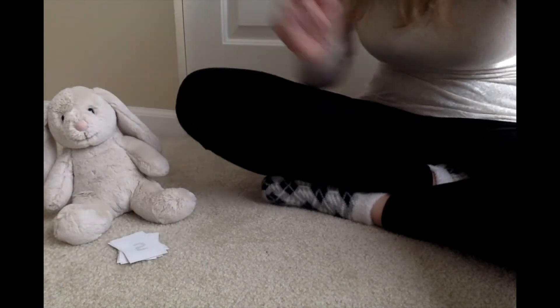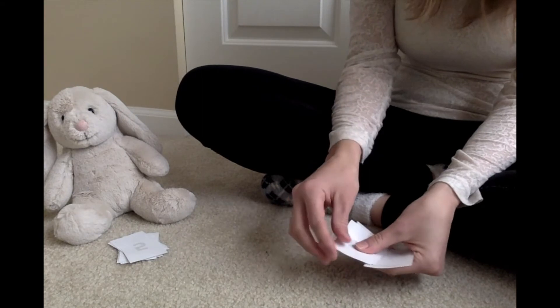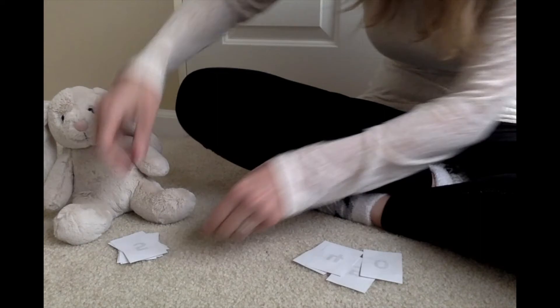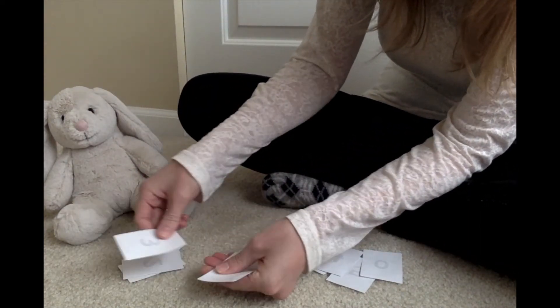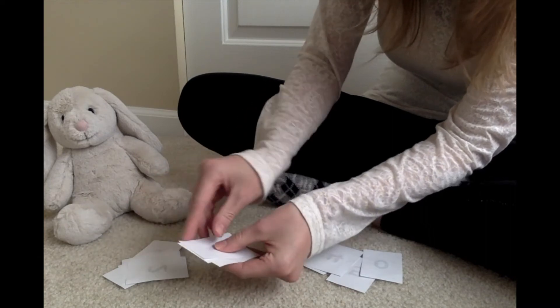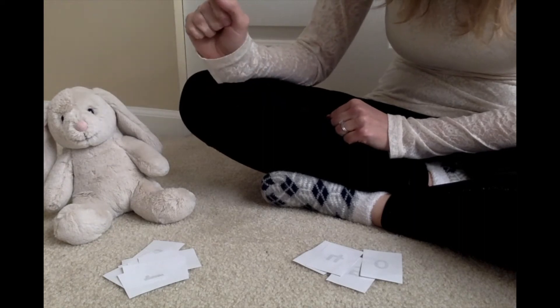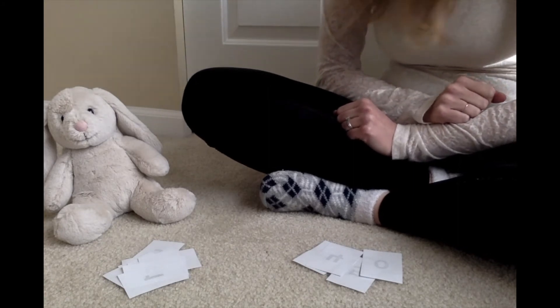Here are bunny's winning cards and here are mine. I have one, two, three, four cards altogether. Bunny has one, two, three, four, five, six, seven, eight cards. Who has more cards — bunny or me? Bunny has more, so bunny is the winner! Good job, thanks for playing bunny. Would you like to play again? If your partner says yes, then you can play another round.